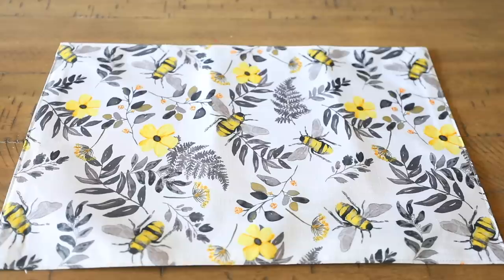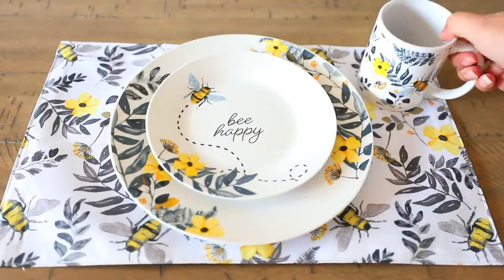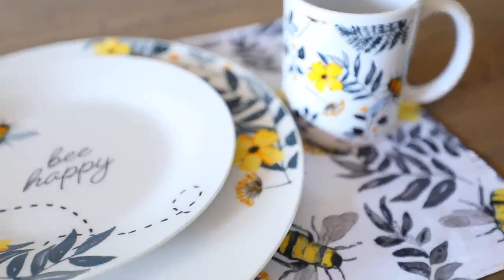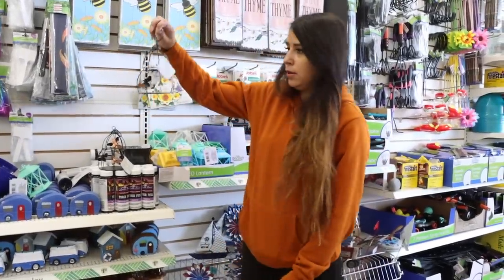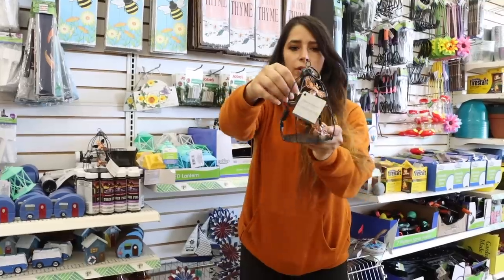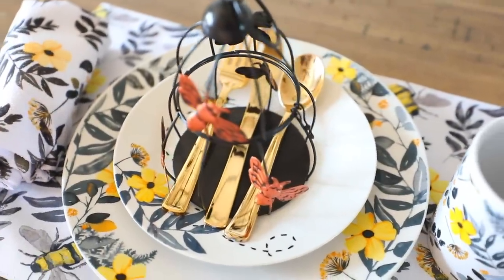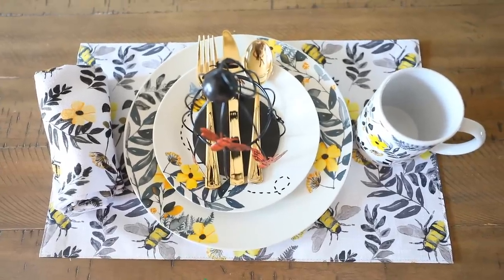I bought just one set of the bee stuff for my son, and after I placed it on the table I was like, oh my gosh, I want my whole tablescape to be bees. I never thought I would be really into bee decor, but this stuff is so cute. When he saw it he just kept saying 'honeybee, honeybee.' There's also this little honeycomb table decoration — these are cute. If you have a bee tablescape, you could put those little cages on top of the plate, add a cute little bee inside with a name card, but I put some utensils inside and it looks like they're in jail.